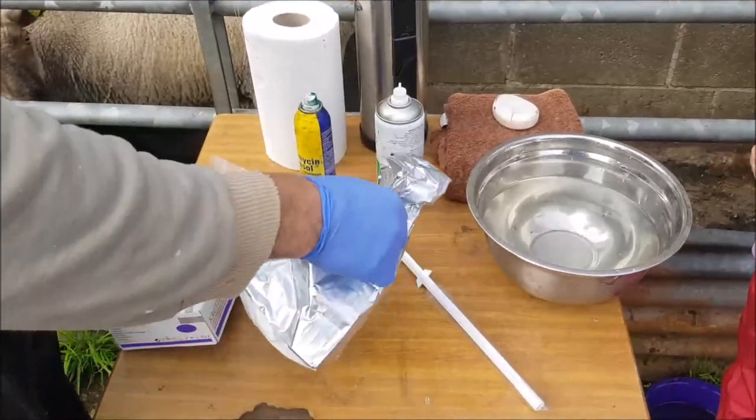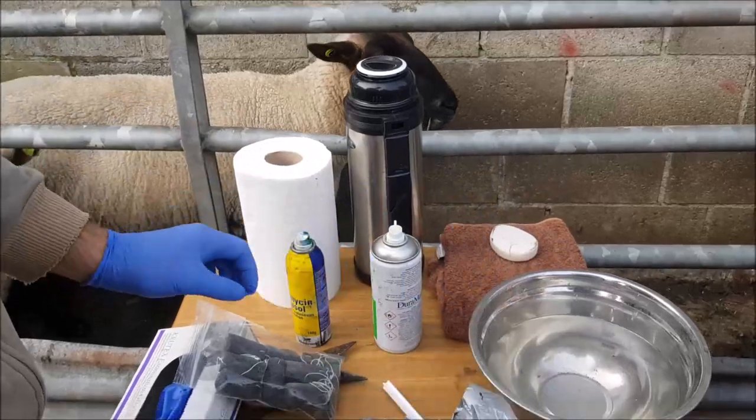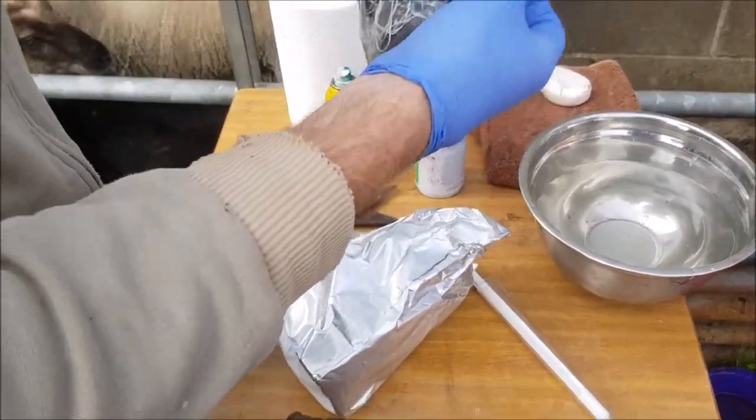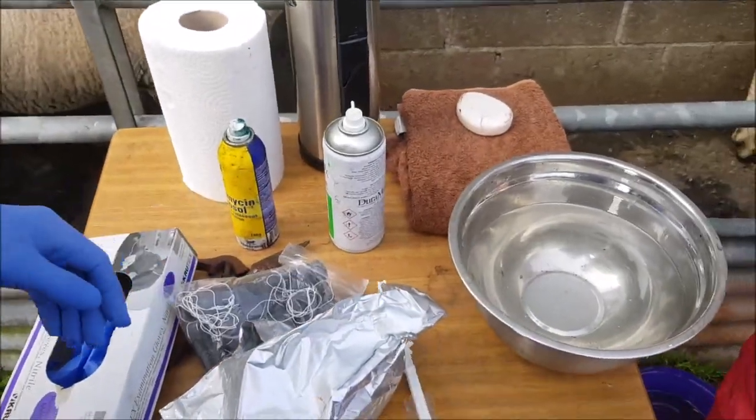We are going to sponge some ewes. We have 30 ewes to sponge. There are two different types of sponge — this white one here — and just depending on where you get them, they are already impregnated as well, the sponges. This is the applicator.